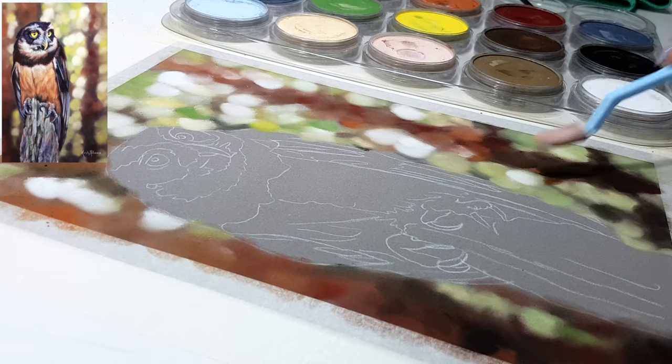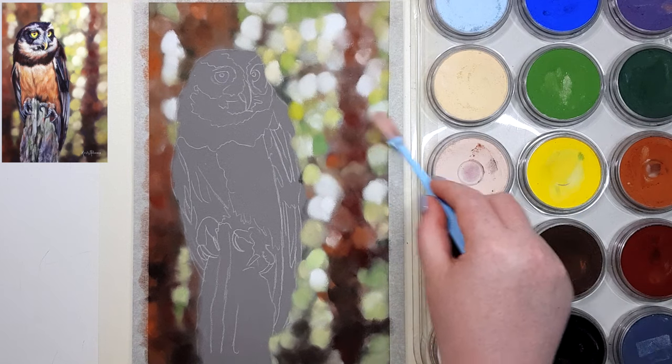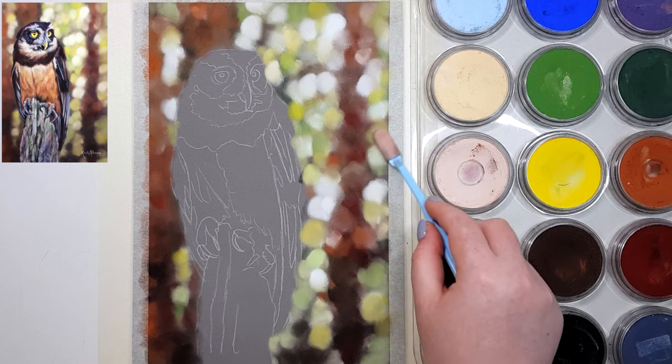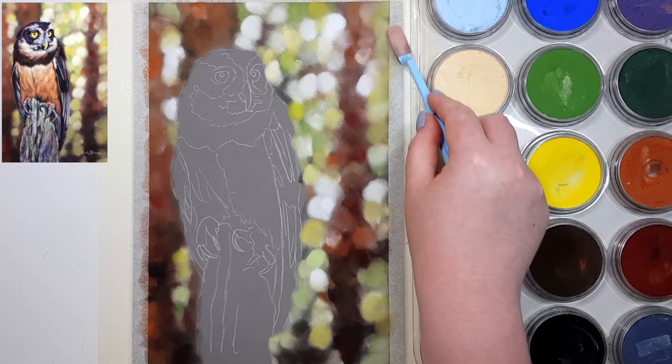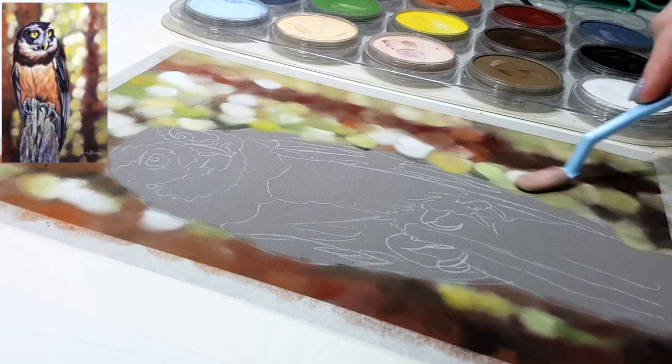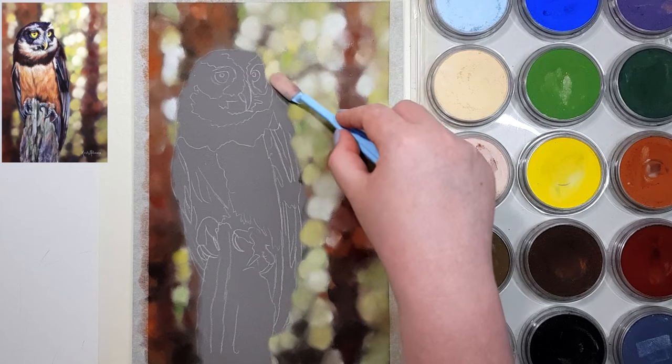Blurry backgrounds like this are great for adding depth to your drawing because you will have a lot more detail in your main subject by comparison. This brings attention to the main subject — the focal point — and really brings it forward in front of the blurry background, creating a more 3D effect where it pops off the page.